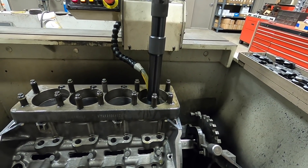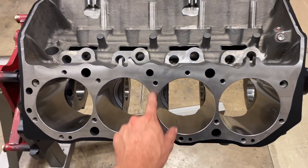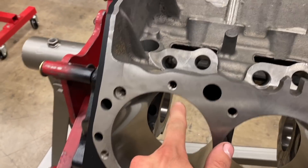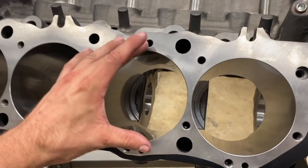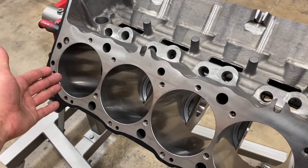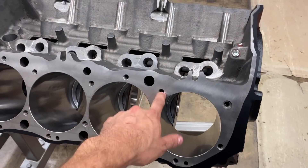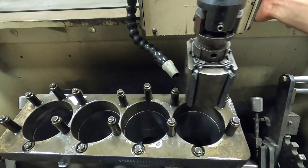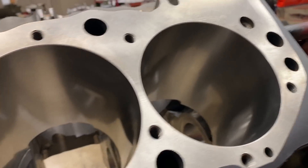This engine was honed with a torque plate, which simulates the cylinder head being bolted to the engine and the stress caused by all these bolts being tightened. On a big block especially, because some of the bolts are really close to the cylinder, the bore can actually distort — it might pinch in or pull apart. So we put a torque plate on, hone the bores perfectly straight, and when the cylinder head gets finally installed, that re-simulates the stress and our bore is perfectly straight. I also finished the hone with a plateau brush, which helps make the bore even slicker and really helps the ring seal.